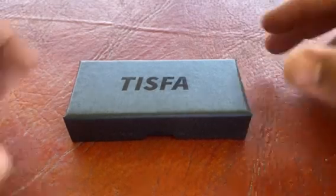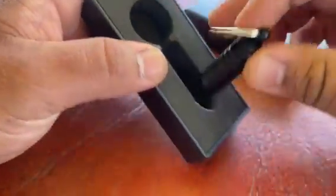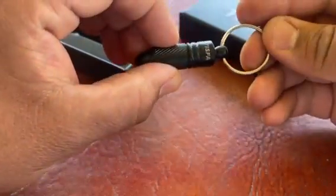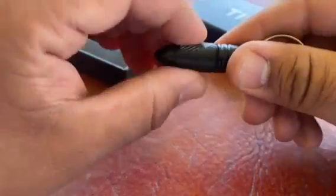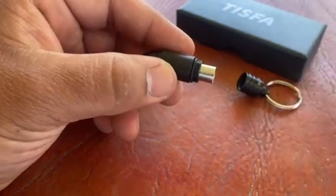Hello everyone, today we're going over the TISFA punch cutter. It comes in this nice packaging on a key ring. Just unscrew it open here to access your tool. It's nice to be able to have something on the go.